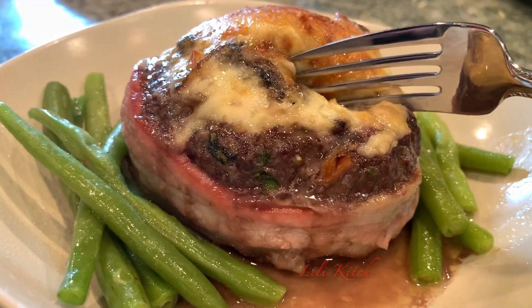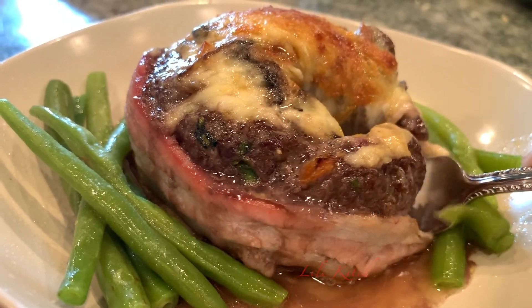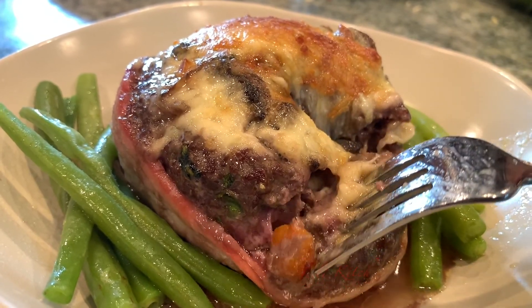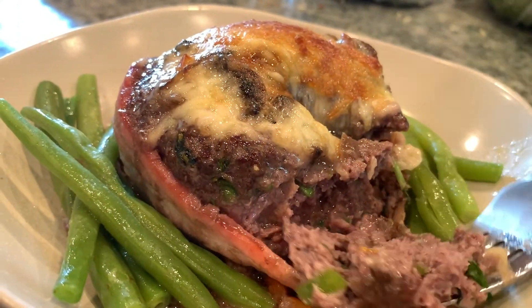Once they are fully cooked, this is what you will get. Oh my gosh, this is amazing! Hope you like this video. Let us know what you think. Subscribe and share, and please leave us a comment. Bye!